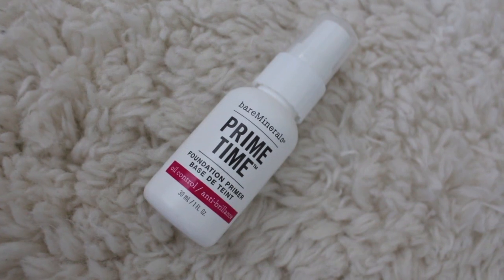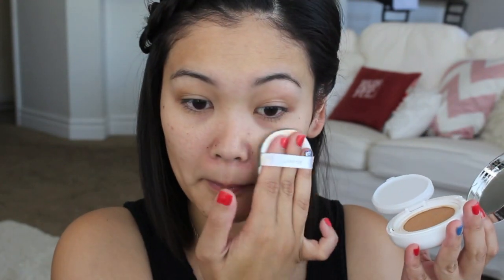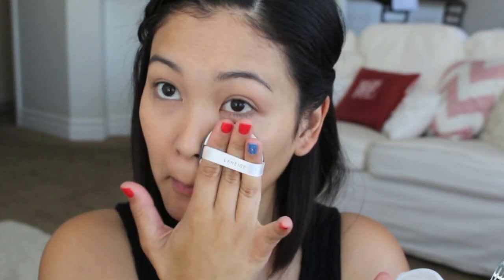Now we can begin with the makeup. I am going to take my Bare Minerals Primetime Foundation Primer. Make sure that you get it in your hand and once you have it on your hand, go ahead and apply it all over the face. Now I am going to use a BB cream — this is my current favorite from Laneige, the BB Cushion. It has this little door that you open and there's a cushion inside full of product. You just press your cushion puff in there and apply it to your face. It gives you a really natural finish. And if BB cream isn't enough, you can take a concealer and cover up any extra blemishes.